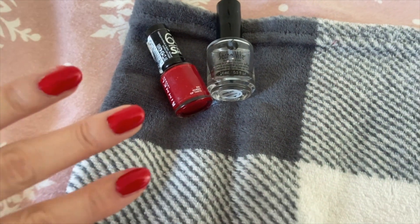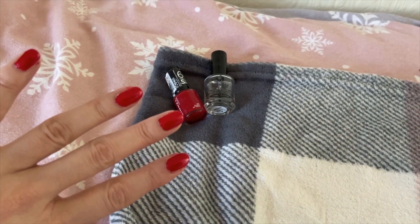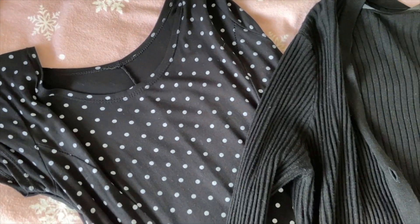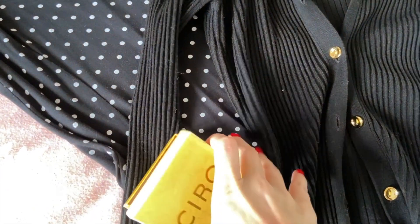Then I painted my nails — obviously it had to be a matching red to my lipstick — and then it was time to pick out my outfit. I don't have any vintage clothes but sometimes I like a sort of vintage kind of style. I went with a polka dot dress and a little cardigan, and of course my mum's pearls that I showed you at the start of the video. And then it was time to see if my pin curls were dry and ready to style.